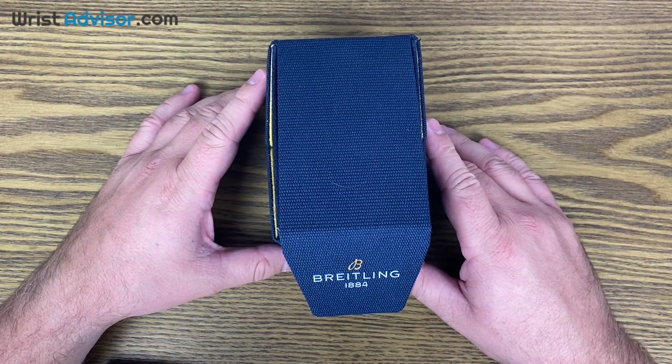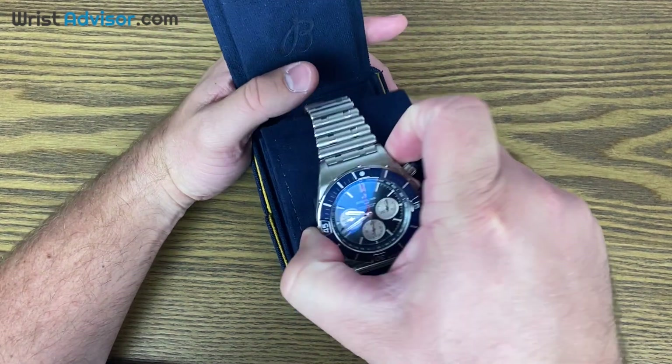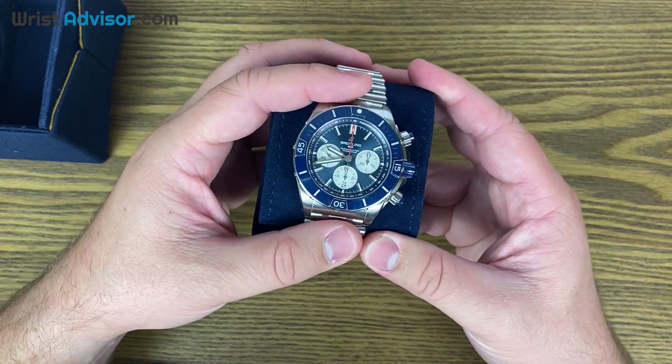Hi, this is Andy with WristAdvisor.com and today we have another special hands-on Breitling watch review. Today we're going to be taking a look at the Super Chronomat B01-44 chronograph.